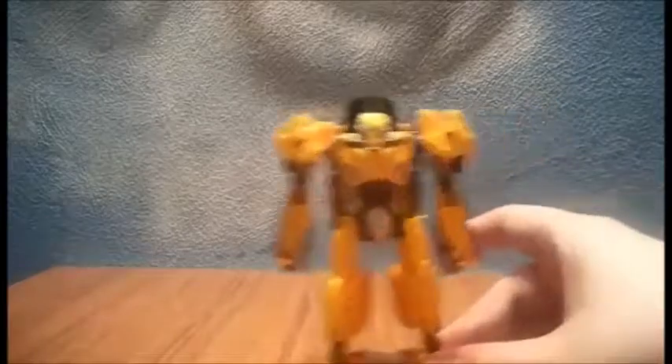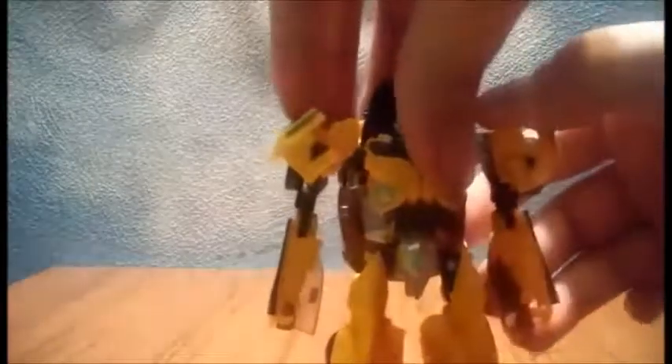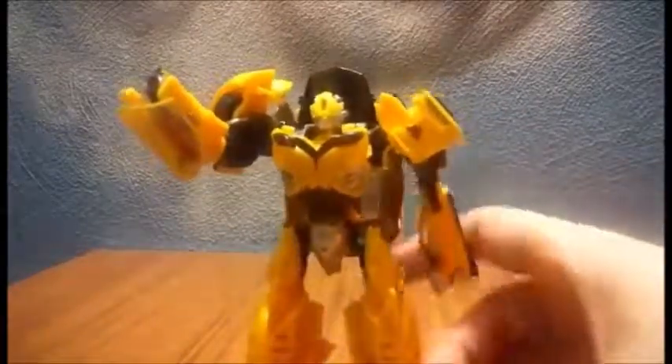Overall, I like this Bumblebee — it's actually pretty good. That's about it for The Last Knight Bumblebee review. If you want, you can pick up this rendition of Bee, or you can just wait until the Voyager one or the new Deluxe Bumblebee comes out. Thanks for watching this video review of the Last Knight Premiere Edition Bumblebee.